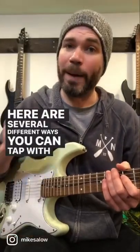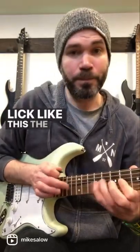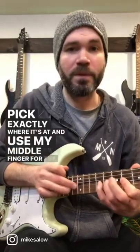Here are several different ways you can tap with your right hand. Let's say we're doing an Eddie Van Halen style tapping lick like this. The first way I might do that is to keep my pick exactly where it's at and use my middle finger for the tapping.